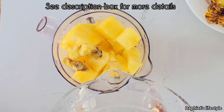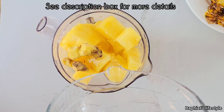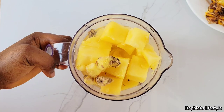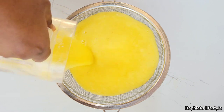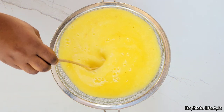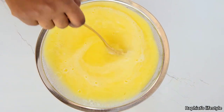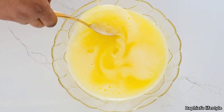Go ahead and transfer the pineapple chunks into a blender, add the ginger, add some water, and blend until smooth. Then pass the blended pineapple through a sieve so that the juice can drain out. To make draining easy, you can use a spoon to stir continuously. Continue this until all the juice has passed through the sieve and you're left with this very sweet pineapple juice.